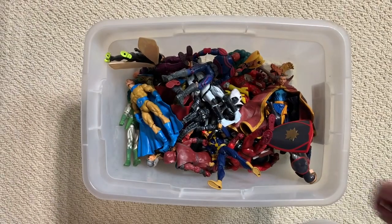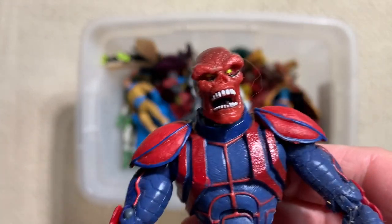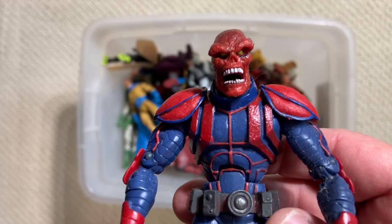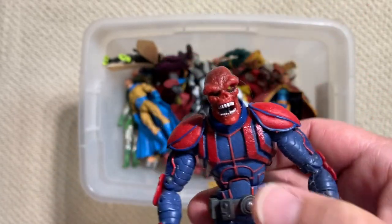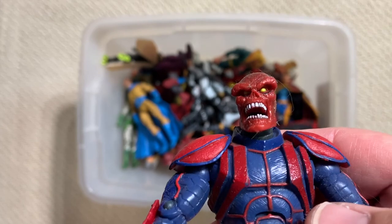That's Quicksilver. Here we go - this is the Red Skull that came from that Face-Off line as well, so that's 2006. He was paired with Captain America, obviously. The maskless Captain America came with basically this figure but with Baron Strucker's head, so you could get an extra Hydra figure out of it.